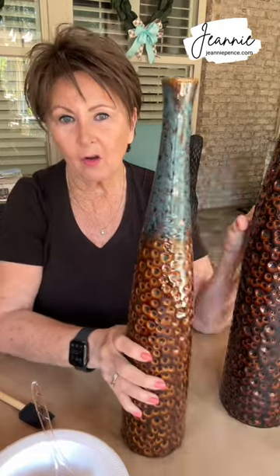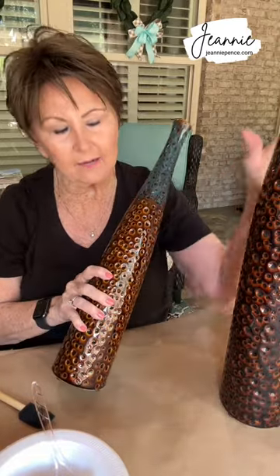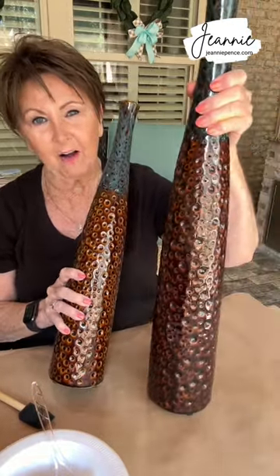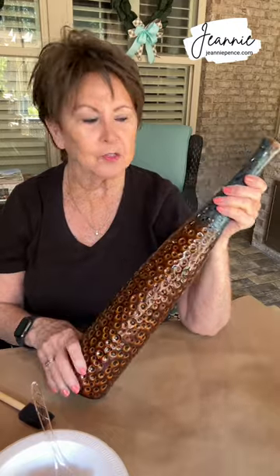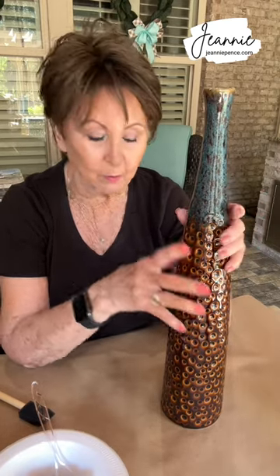Hi, this is Jeannie, and today I'm going to try painting some vases. These are some ceramic vases that I've had — it's kind of tall. I'll start with this one first. Just a ceramic vase that I've had for several years, and I guess I just don't like it anymore.